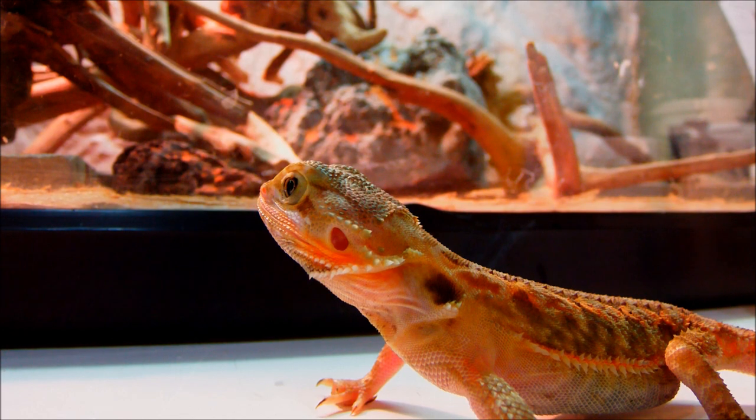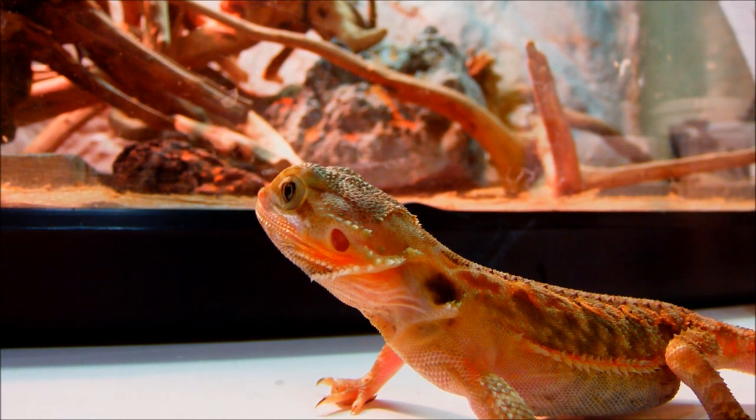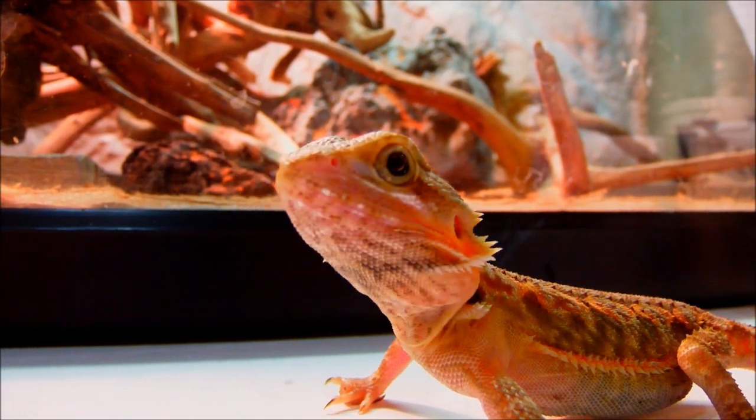Okay guys, this is gonna be a video on which one is easier to keep for starters: a bearded dragon or a leopard gecko.